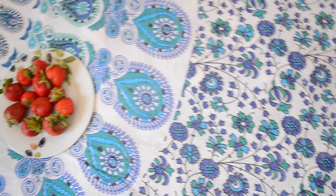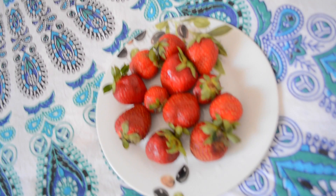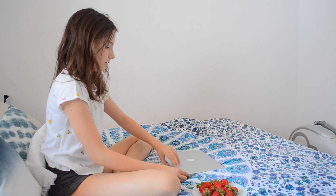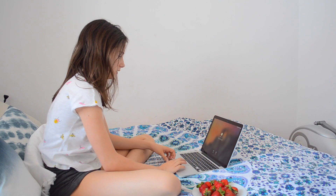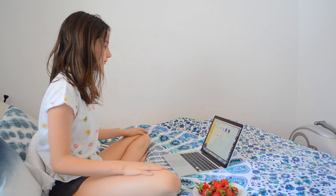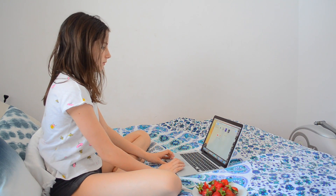For breakfast, I am eating some strawberries because, you know, healthy, and I really like this footage. Then I will just go on my MacBook, edit some videos — I'm editing on Final Cut Pro — and I'll also just reply to comments and that's about it.